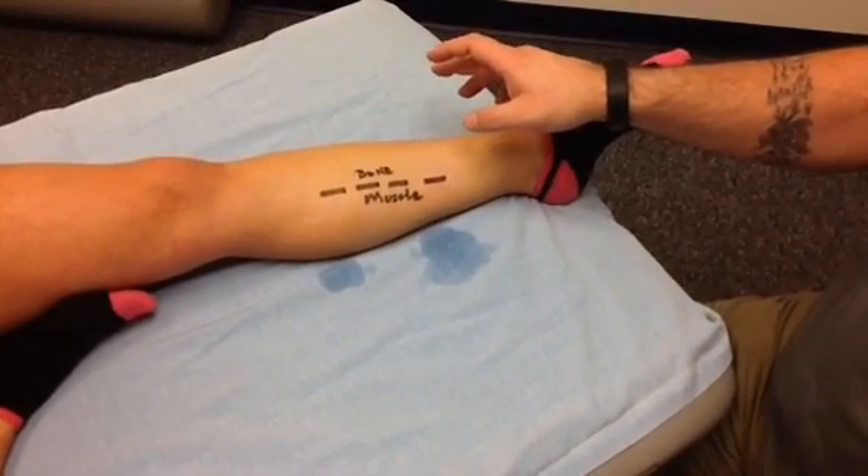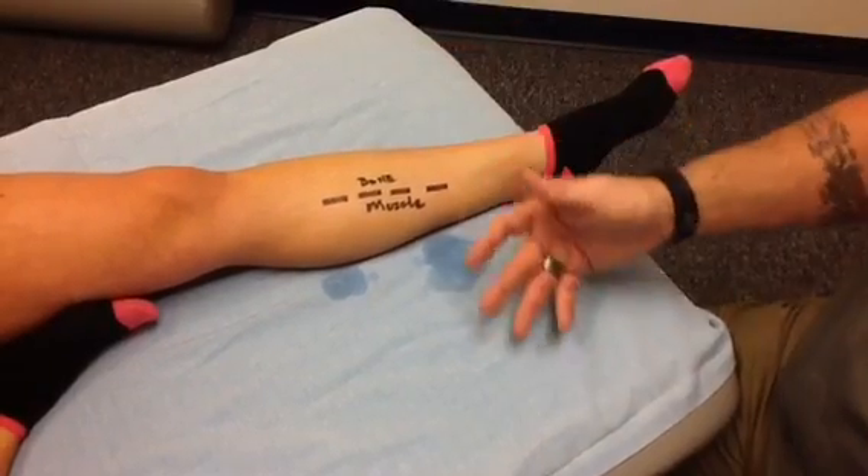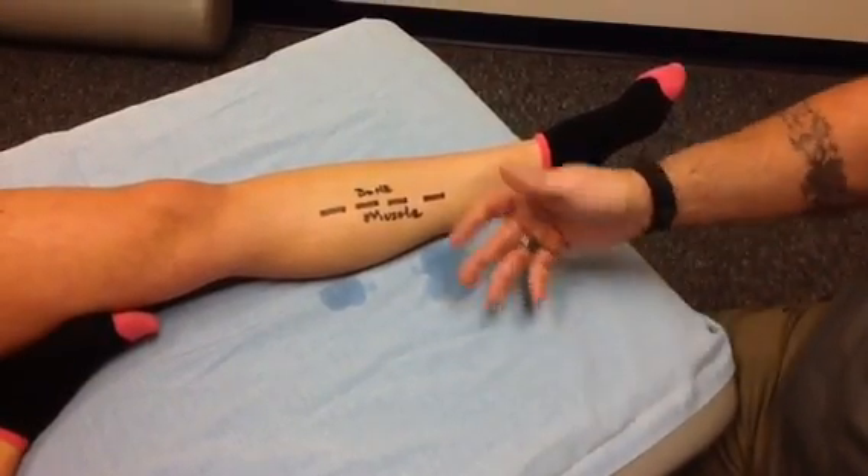What we're going to talk about today is a condition known as tibialis posterior tendonitis. Commonly people will call this posterior shin splints.